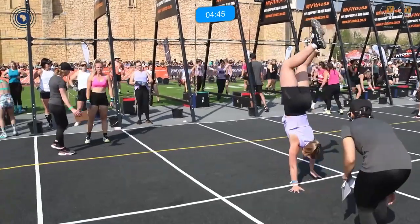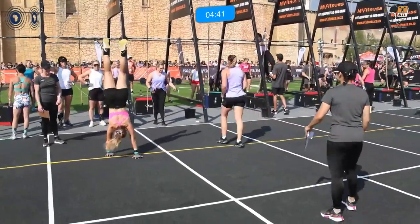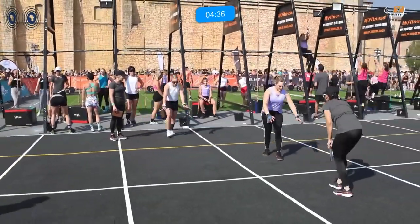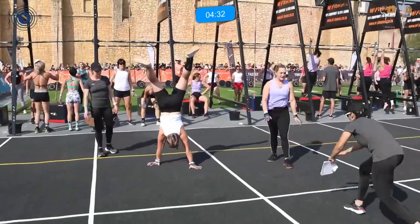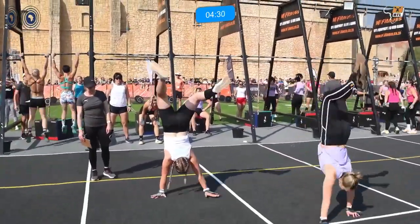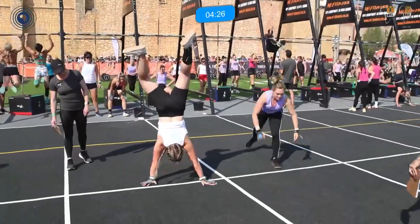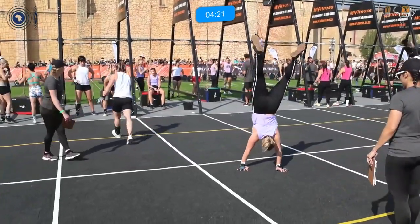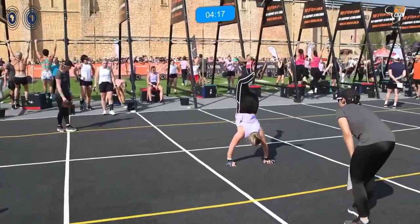Back to those handstand walks — you want to get your hips in line with your shoulders, or just slightly in front. If those hips are too far in front, you will not be able to get up. That's usually when people doing handstands fall forward, as you can see on the right of the screen. There — that's a bit better, she's getting those hips just past the shoulders.